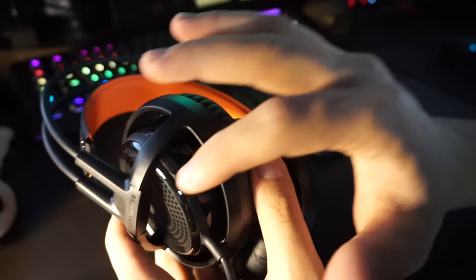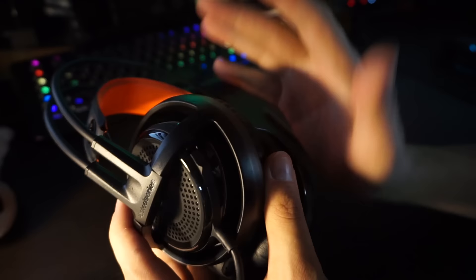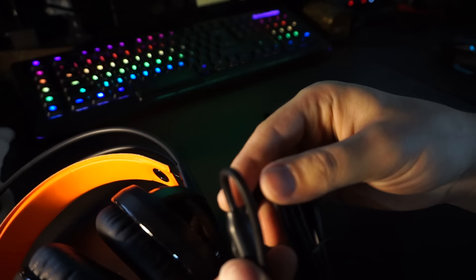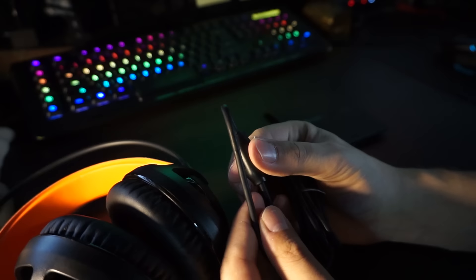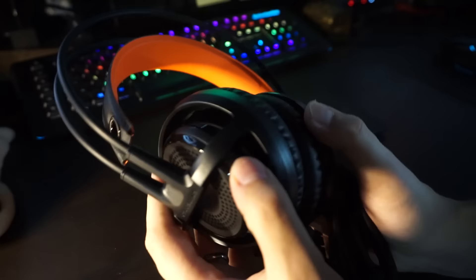This is a mute switch on the headset, and the volume control is here as well. Interestingly, on the old Siberia the mic button was on the cable, which was a little fiddly and didn't feel very sturdy. Having it on the back of the headset is a cool position for a mute switch — I really like that.